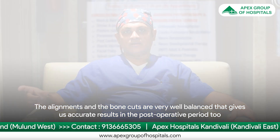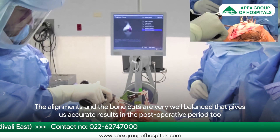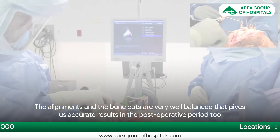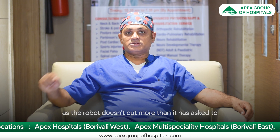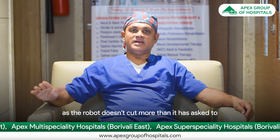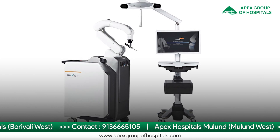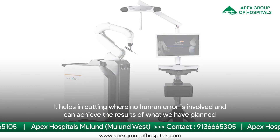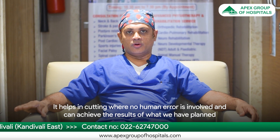When we do this surgery on the computer, the alignment and the bone cuts are so well balanced that this gives us an accurate result in the post-operative period also, because the robot is not going to cut anything more than what it has been asked to. This robot helps us in cutting where no human error is involved.